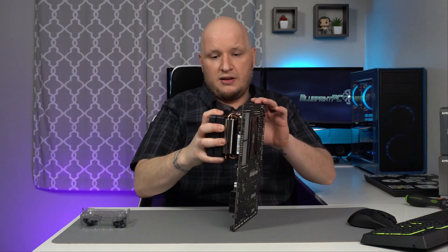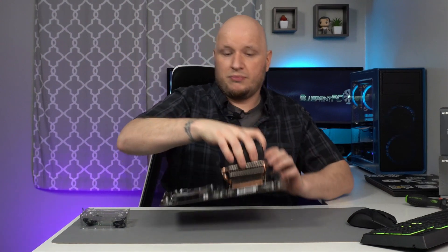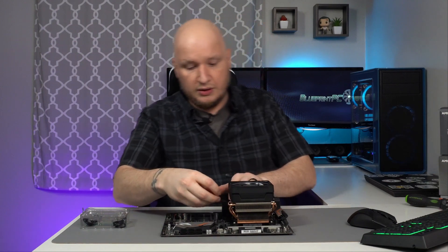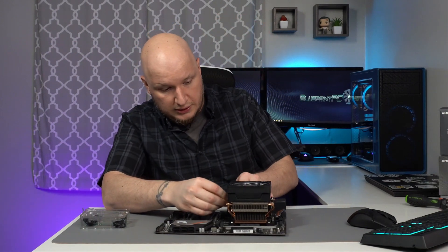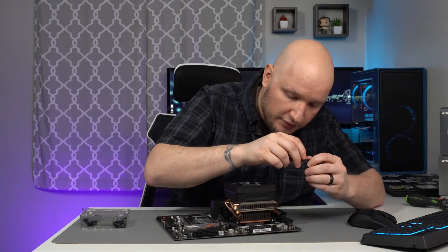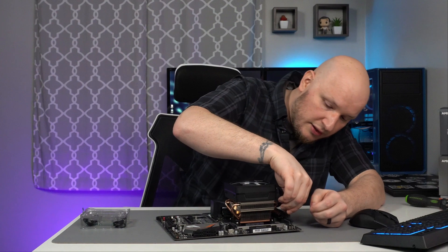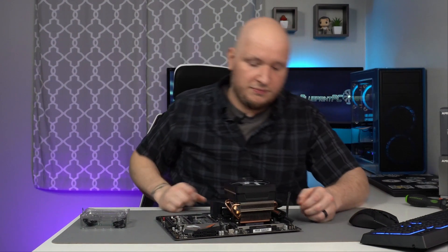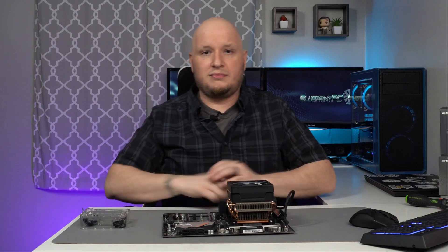As long as everything's installed correctly, folding it over will be fine — it'll be strong enough to pick up the whole motherboard from the cooler with no issues and it won't move. Then from there, just unroute your fan cable that you put out of the way, find your CPU fan header, and install it — and you're done.